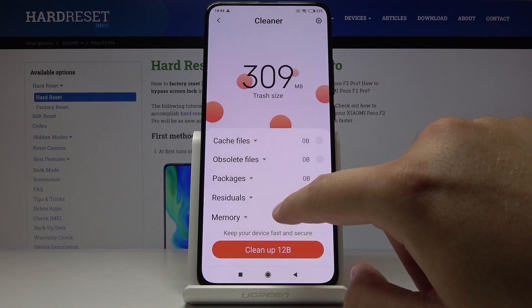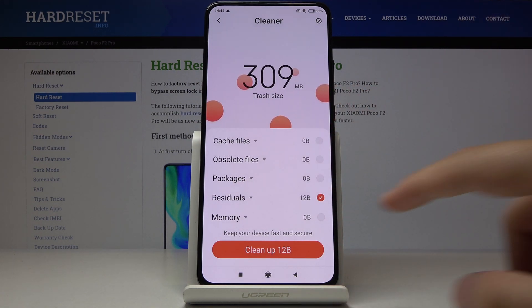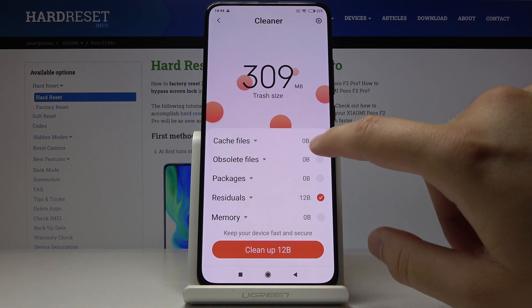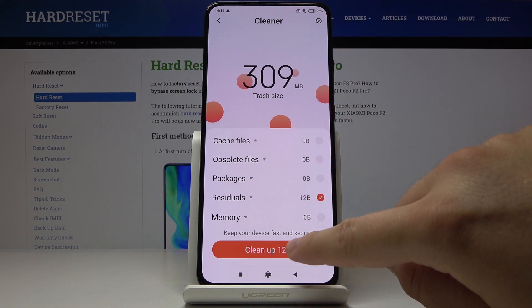In the residuals we can find the empty folders that we don't need, so this one we can just clean up. We can also check for cache files, but there is nothing. Just tap on cleanup and it's finished.